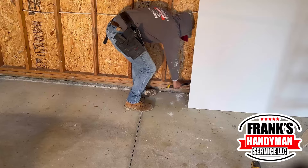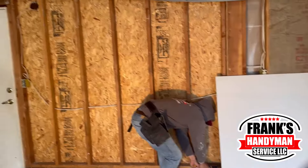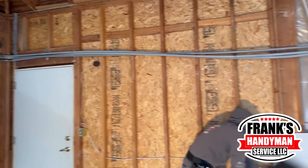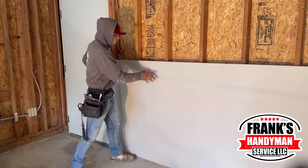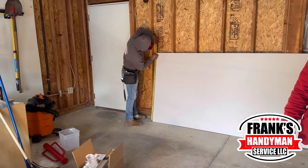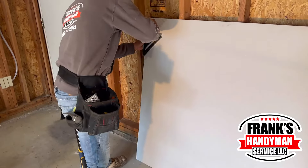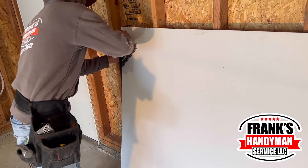Hello guys, welcome to another episode of Frank's Handyman. Today we're going to be working on this garage — we're going to be putting some insulation as well as putting some drywall. It's a pretty straightforward process. Our teammate here is going to focus on doing the measurements for the drywall, and our other colleague is going to be putting some of the insulation.